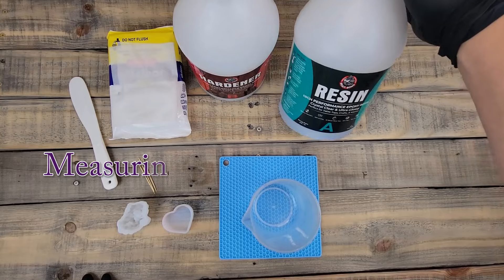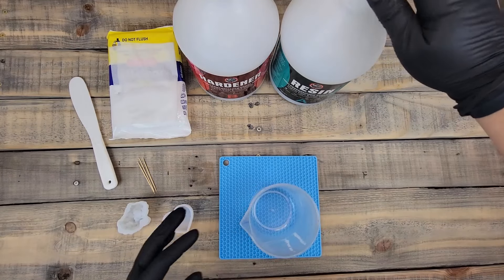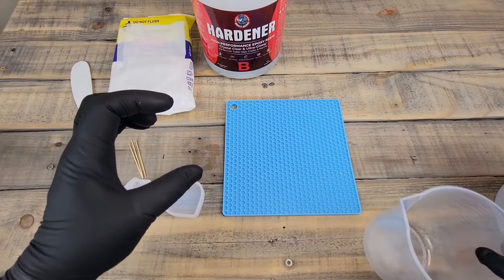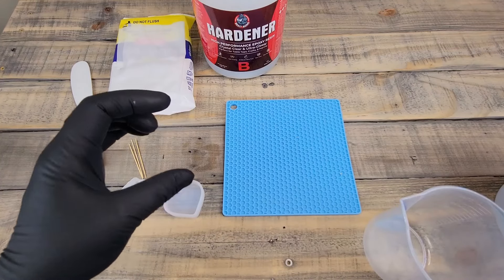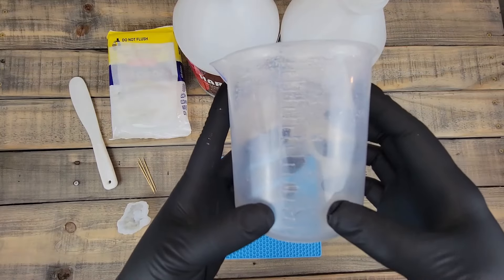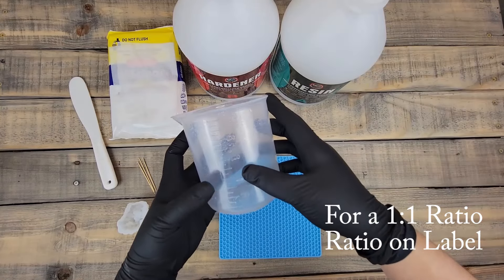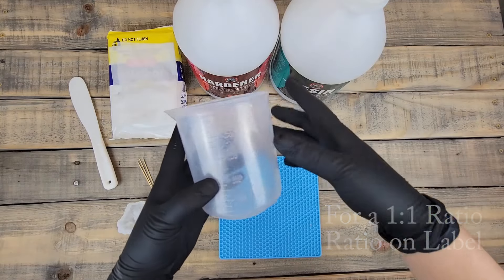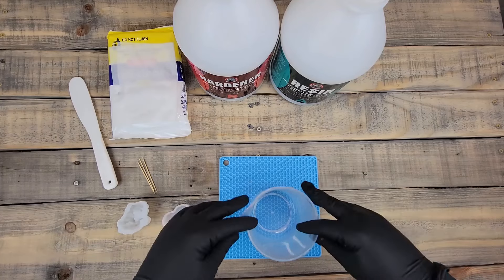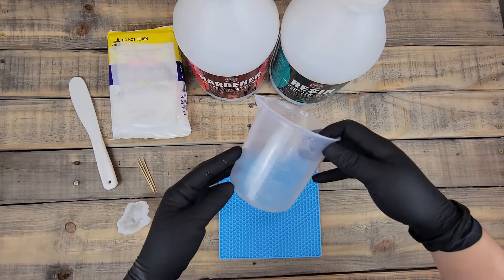Resins meant for smaller crafts are not meant for deep pours. This resin is a one-to-one ratio — that's what the measuring cup is for, so we pour equal parts resin to equal parts hardener. You can use small cups like medicine cups for small projects. I pour both parts into the same container rather than separately, because pouring separately can throw off your ratio if some gets stuck in the cup.